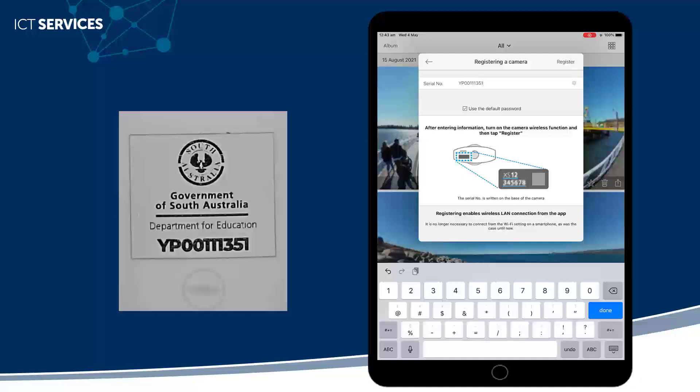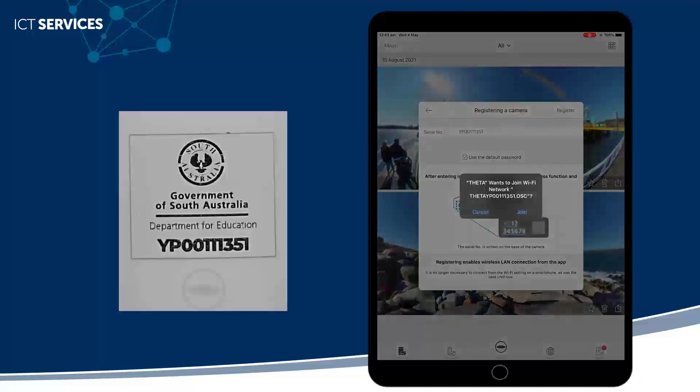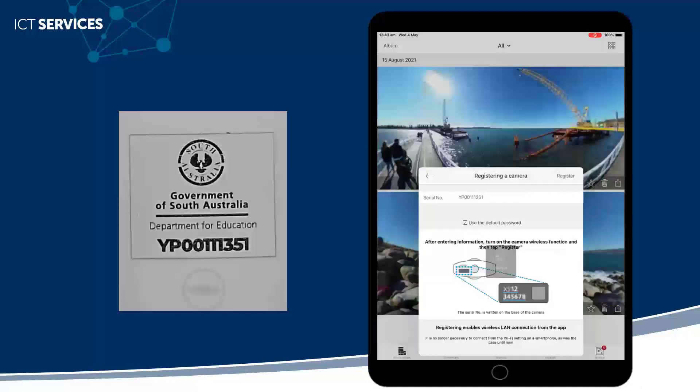Now I can click Join and wait for my camera to be connected. This will disconnect the device from your school Wi-Fi and connect it to the camera Wi-Fi.